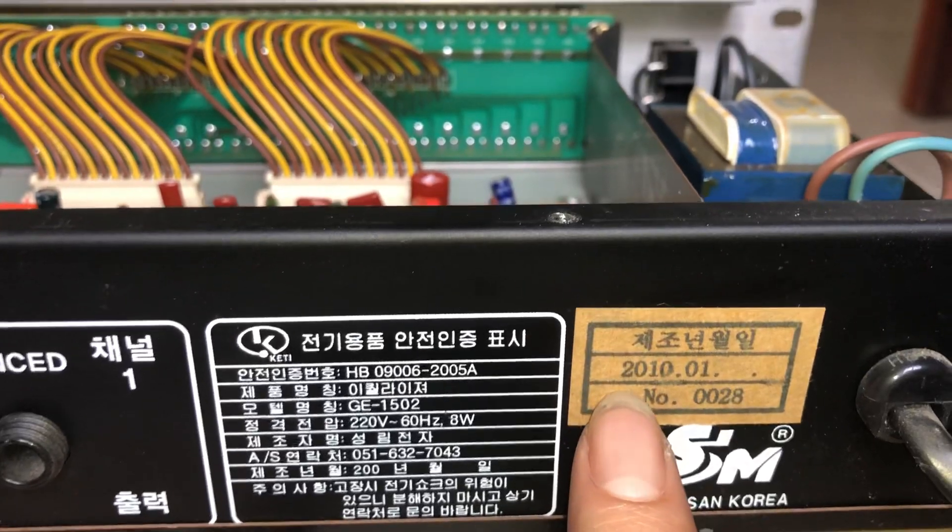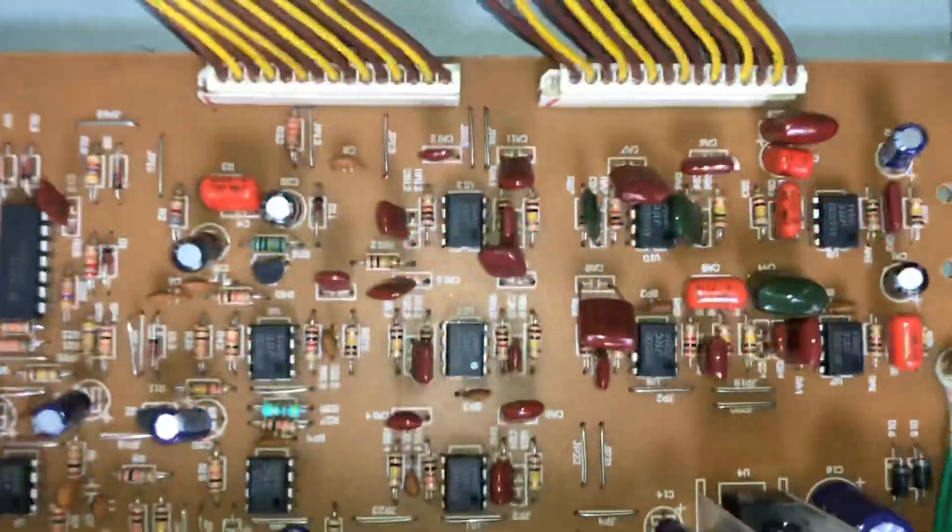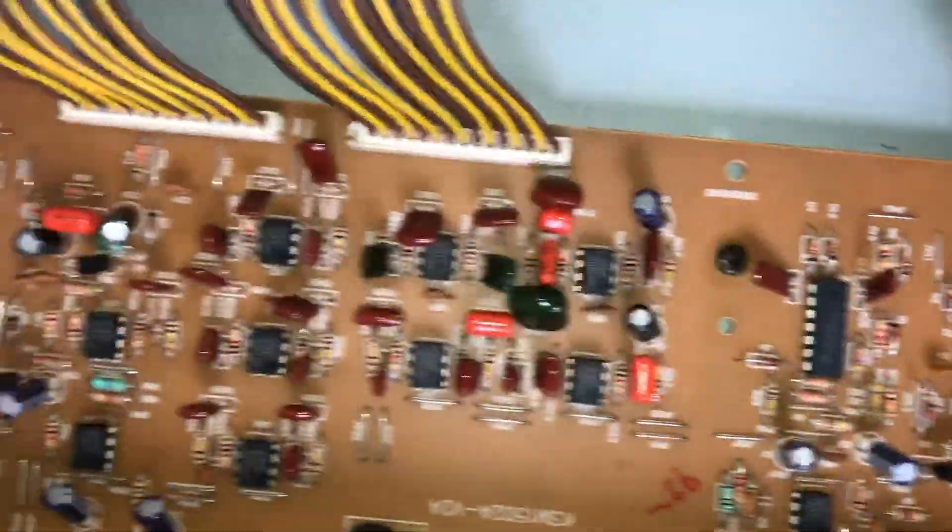Sản xuất năm 2010, đến nay là 8 năm rồi, mà bên trong ruột linh kiện chưa một cái gì bị hàn gì. Anh em thấy là cái chất lượng linh kiện của nó rất là tốt.